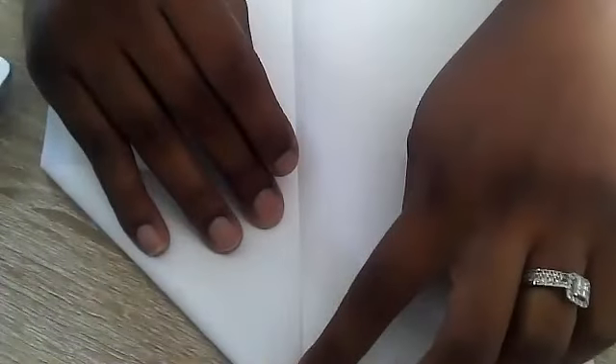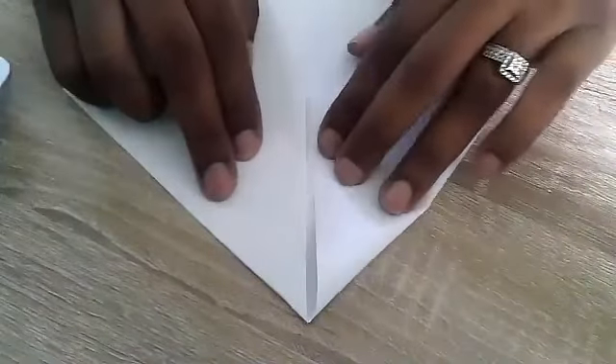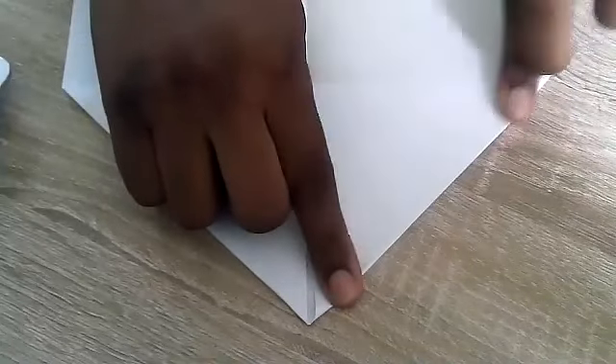Fold your paper in half and push down on that crease really well, sliding your finger along it. Step one: fold your paper in half. Awesome. Then open it up — you should see the fold line in the middle. Next, grab one corner on the top and bring it to the middle, then fold. Do the same on the other side — bring it to the middle and fold. You should have something that looks like a house rooftop.